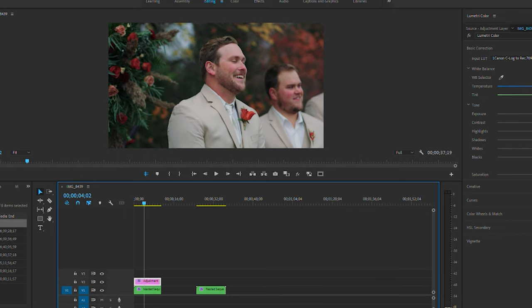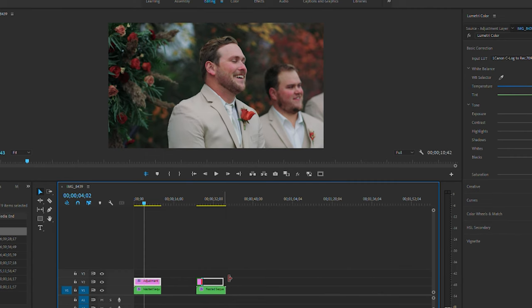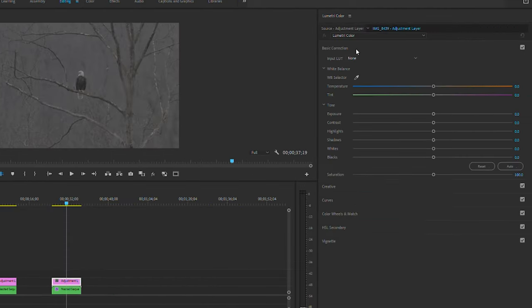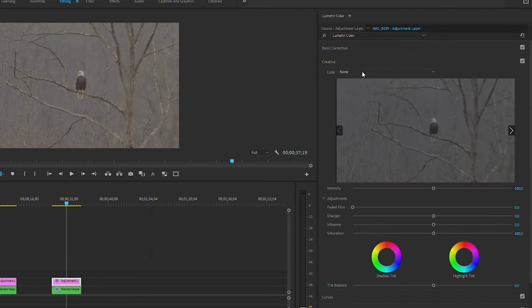That's a basic color grade for Canon Log 3. Now let's hop into the second clip. I'm gonna create another adjustment layer — I don't want to copy the last one over — so I'll drag that over to cover the clip, and then go ahead and add that Canon Log Direct 709 LUT.